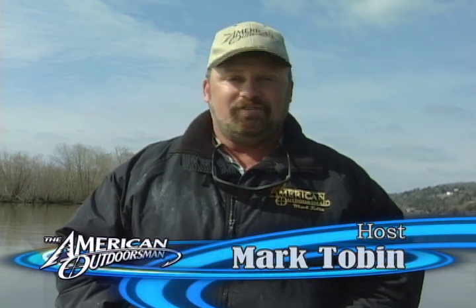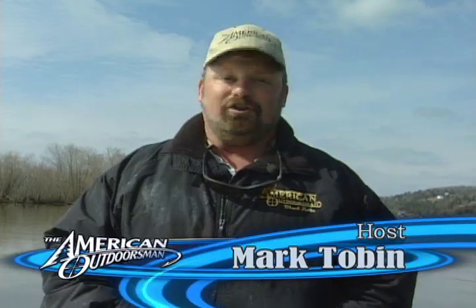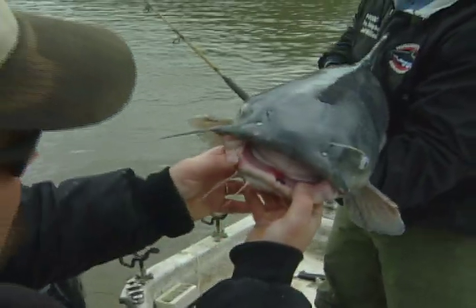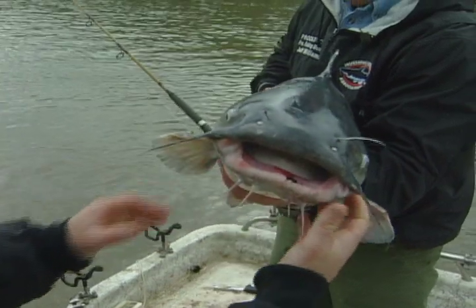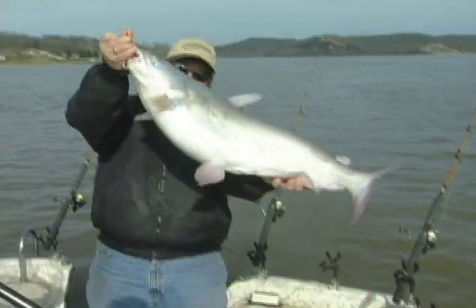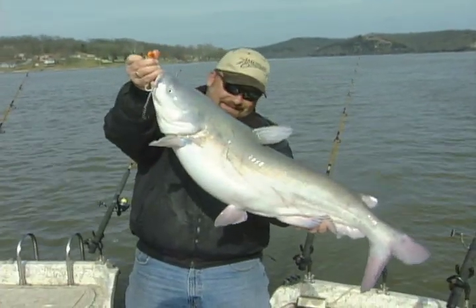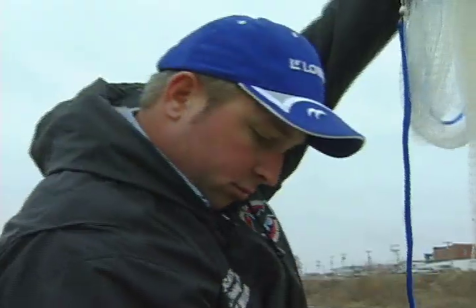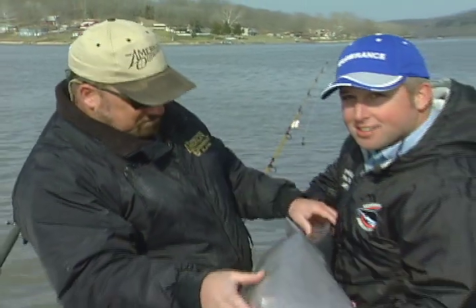Hello, everybody. Thank you so much for tuning in. I'm Mark Tobin, and this week we've headed to Missouri's Lake of the Ozarks, and we've come down here looking for some of the monsters that inhabit this lake. They are mean and nasty blue catfish, and I'm lucky enough to be fishing with one of the country's foremost authorities on trophy reservoir blue cats. He's an American Outdoorsman Pro Staff member and my friend, Captain Jeff Williams, and some fantastic blue catfishing.